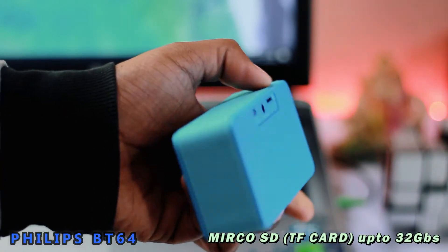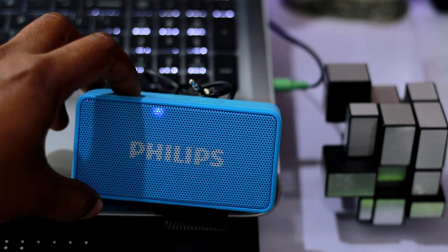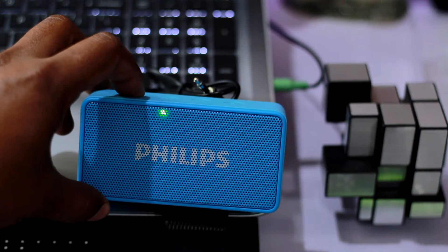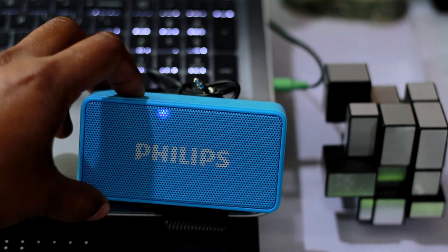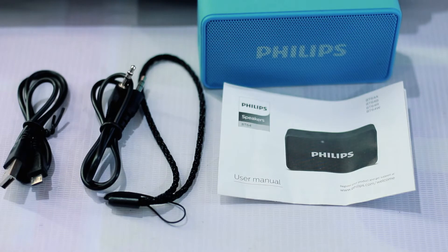You can directly play your favorite music from a micro SD card — a welcome addition. It also has a built-in FM radio, which is pretty rare in today's Bluetooth speakers. It works only when you plug in a 3.5mm cable, because it acts as an antenna. Short press the power button to toggle between the different modes: Bluetooth, aux in, FM, and micro SD card. Philips bundles a micro USB charging cable, aux in cable, and a lanyard loop strap.